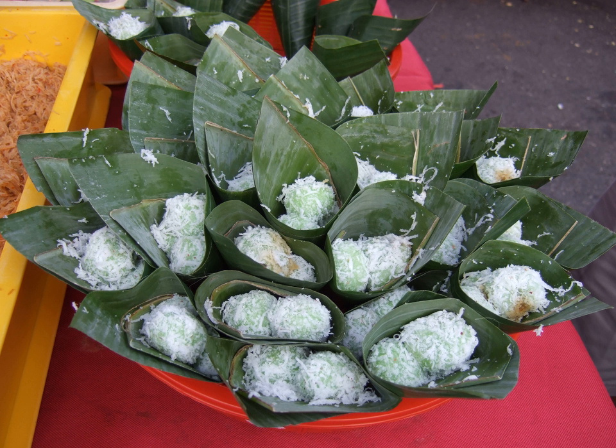Klepon is the Javanese name for these sweet glutinous rice balls. In other parts of Indonesia, such as Sulawesi and Sumatra, and in neighboring Malaysia, it is mainly known as Ond Ond, or in some regions as Bua Malacca, meaning Malaccan fruit. In Java, however, Ond Ond refers to the Chinese Jin Deui, a rice cake ball coated with sesame seeds and filled with sweet green bean paste.